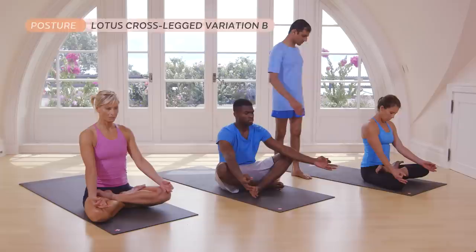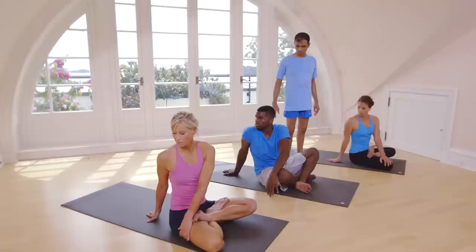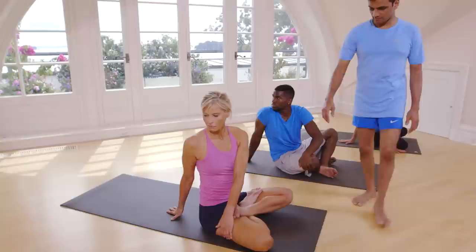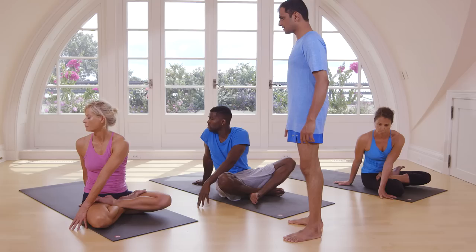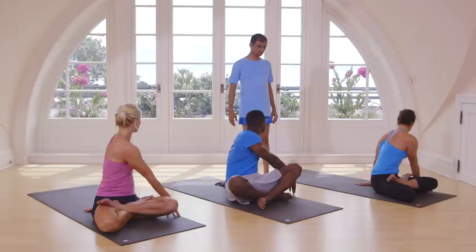Right side. Take. Breathe. One, two, three, four, five. Now inhale, straight. Exhale, turn the other side. Look way back. Breathe. One, head up. Two, three, four, five.